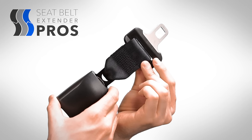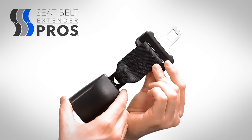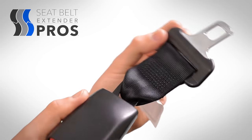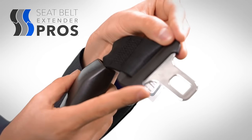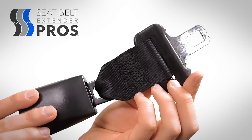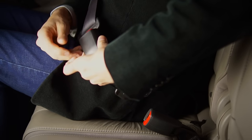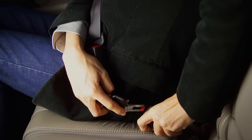The first style, regular extenders, is what most people think about when they imagine a seatbelt extender. A regular extender is the two parts of the seatbelt — the metal tongue and the receptacle — connected by normal seatbelt webbing material, the same kind that is found in your car. The regular extender curves smoothly around your body, just like your existing seatbelt.